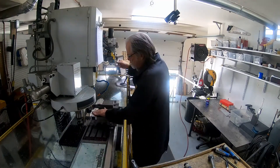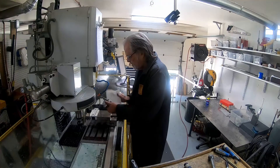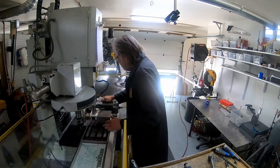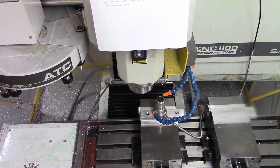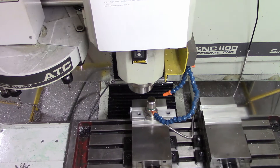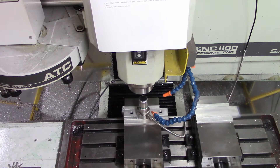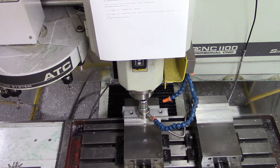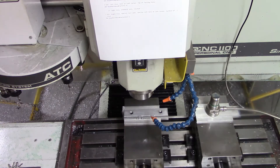I'm going to be setting the zeros here — Z zero. Whenever I use a tooling plate, I almost always, except in very special situations, use the top of the tooling plate as the Z zero reference point. There are always exceptions, but in most cases I set Z zero on the top of the tooling plate. Also, in most cases, I set Z zero on the top of the blank when the blank is in the vise.